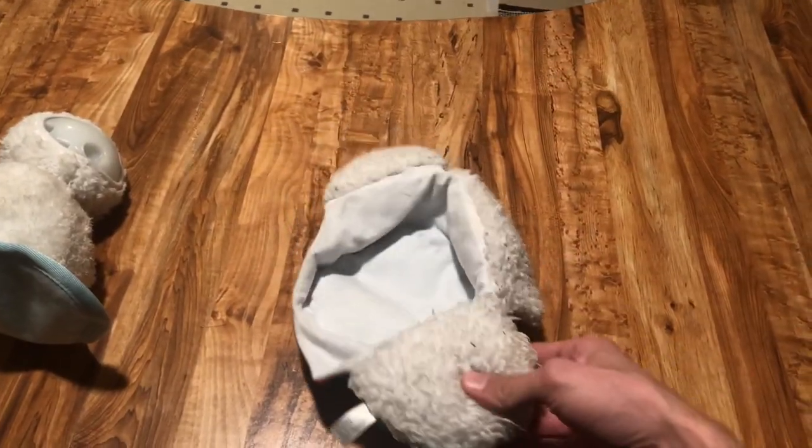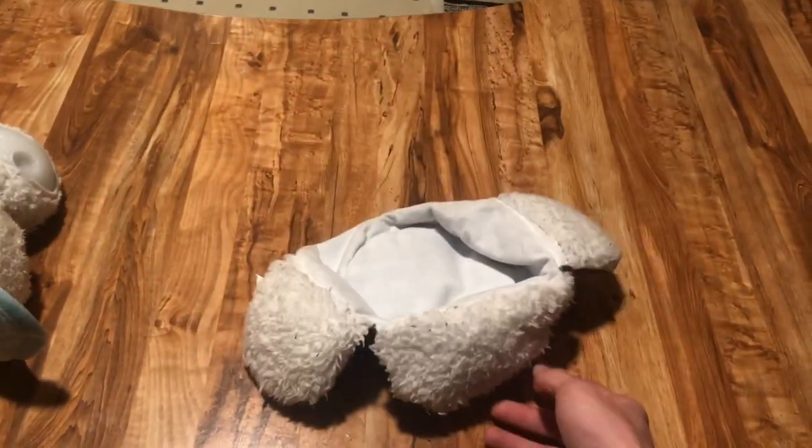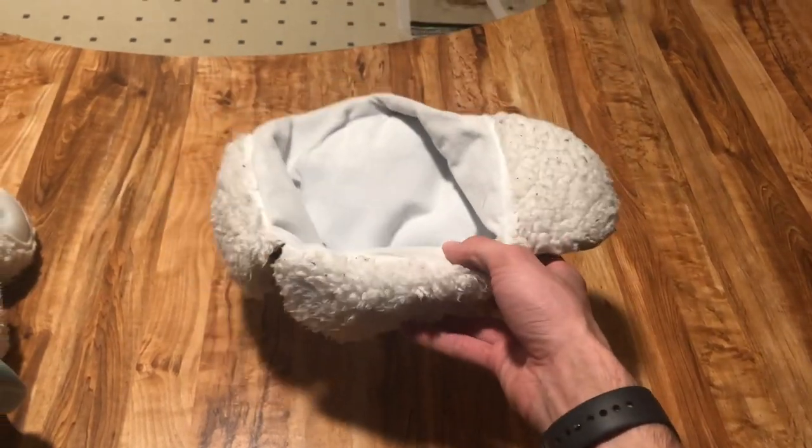The hat she absolutely loves. It's a great toy. It's durable. She's been chewing on it, playing with it. It has been phenomenal.